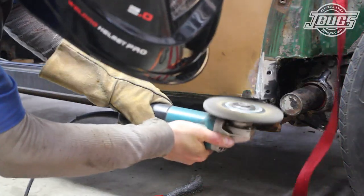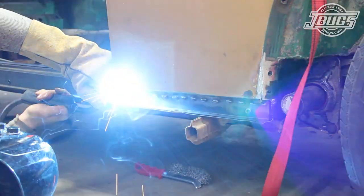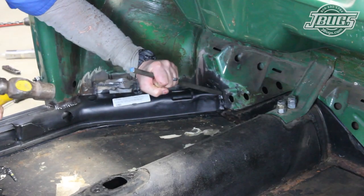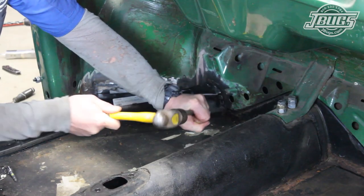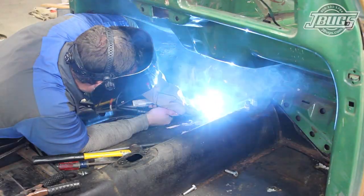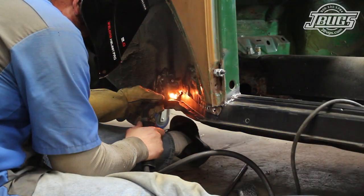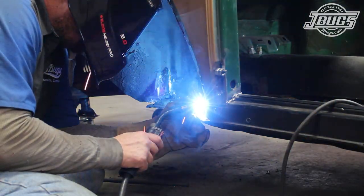We use a wire wheel to remove the paint off the heater channel below the quarter panel and weld a few seams across the bottom every inch or so. Inside the car at the front firewall, the heater channel fit is massaged into place with a hammer and a punch, and welded into place. We move to the front left quarter panel and weld along the lower body seam, filling in the few spot welds we drilled out earlier.